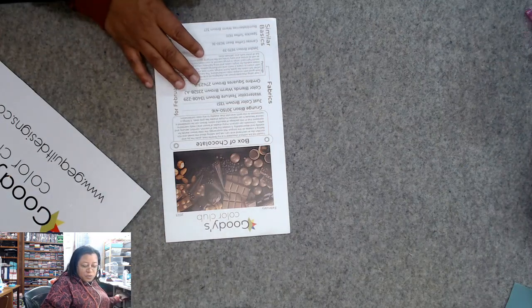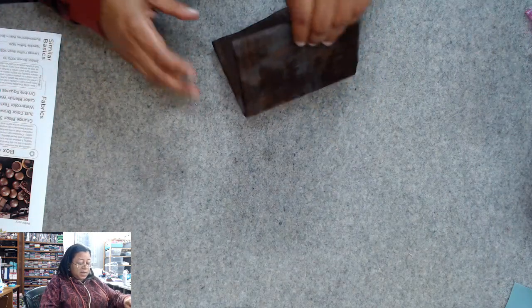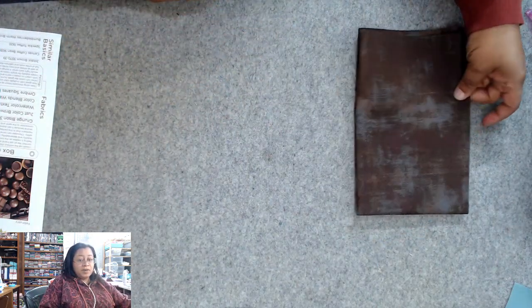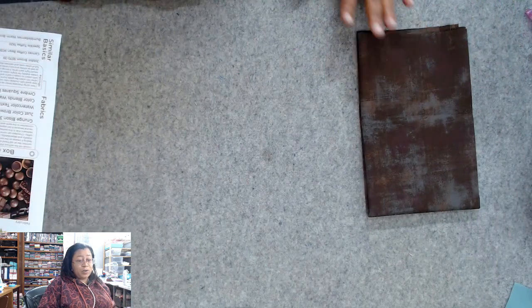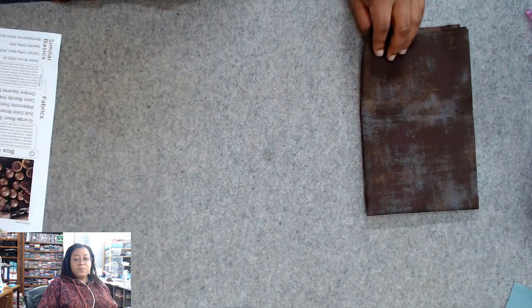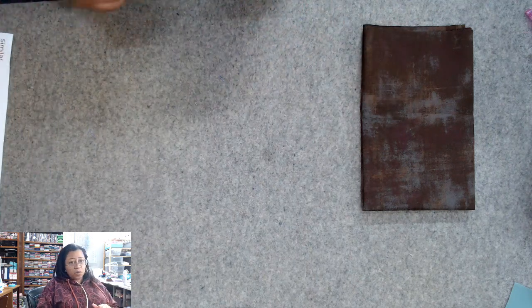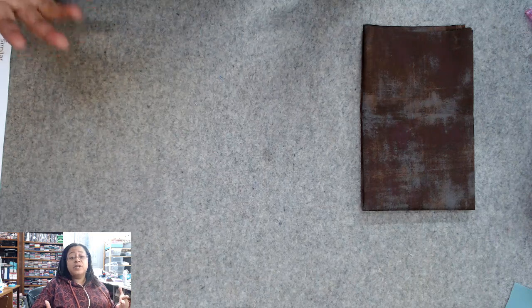So the first one is Grunge Bison. I love me some grunge — I'm never going to be mad about any kind of grunge, I don't care what color it is. I'm really not a solids type person; I don't like to quilt with solids. So I love me some grunge and other blenders like that, because solids just aren't my bag.